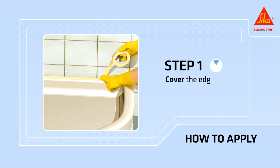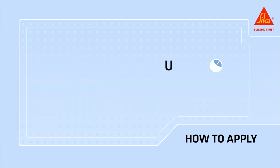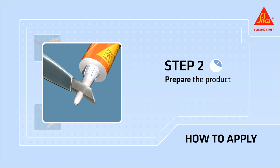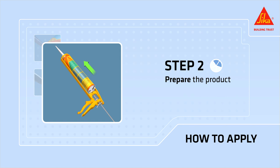Cover the edges of the joint with masking tape. Remember, apply primer if necessary. Prepare the product by cutting the seal at the top of the cartridge and attaching the nozzle. Cut the nozzle at a 45 degree angle at the necessary width, and insert the cartridge into a caulking gun.